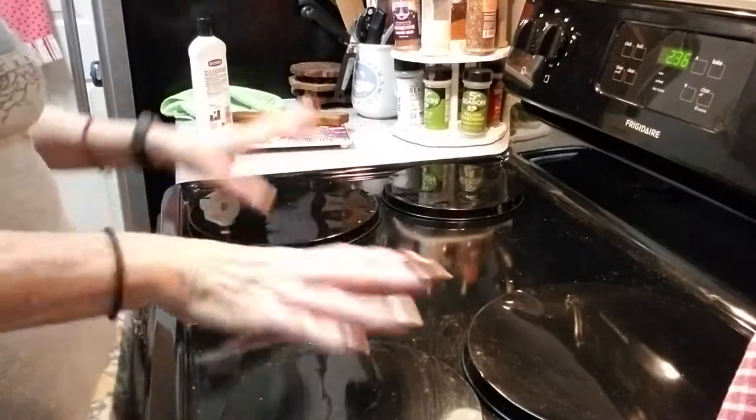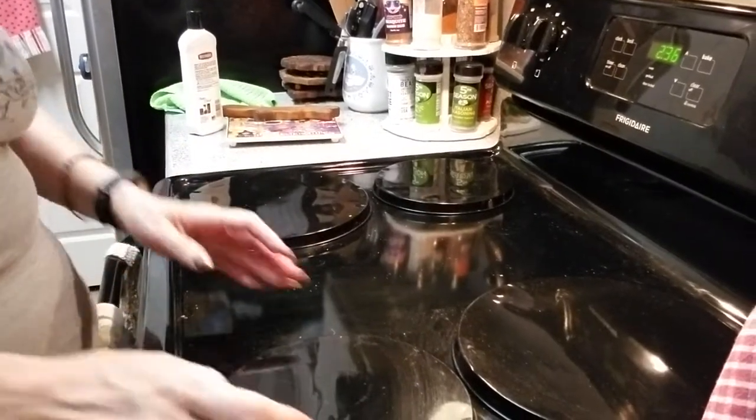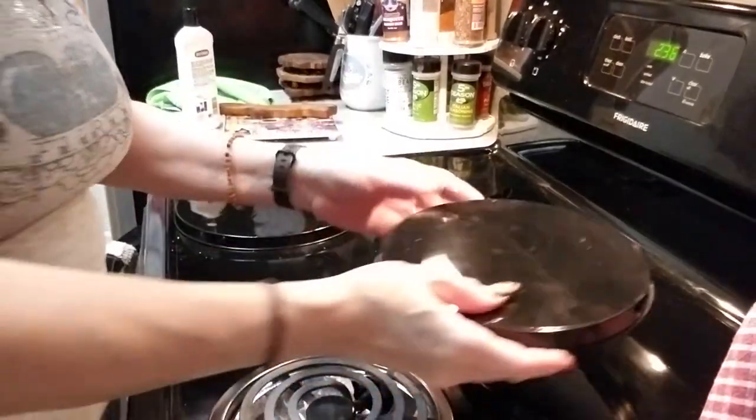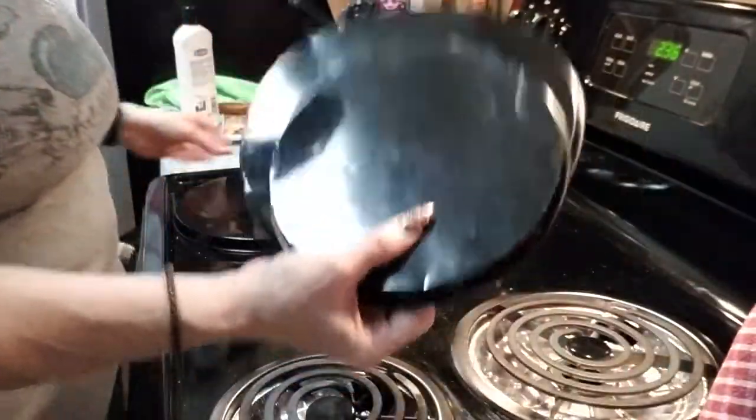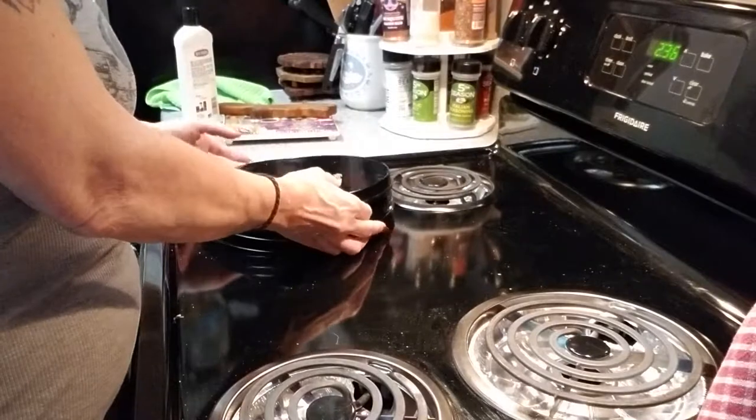This is my stove. I know it's black and all you see is black. However, this is part of the way that I keep it clean when I'm not using it — I buy burner covers.